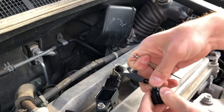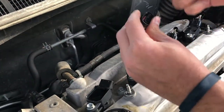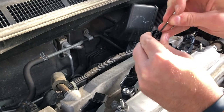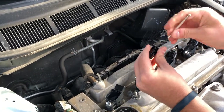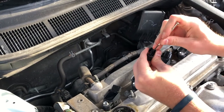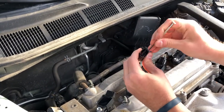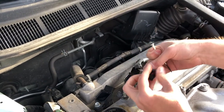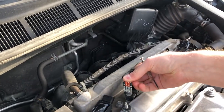They are kind of difficult, but when they come out, they'll come out like that — the wire will start coming out. Some of them come out easier than others. Then you get all four of them out; keep them in order.